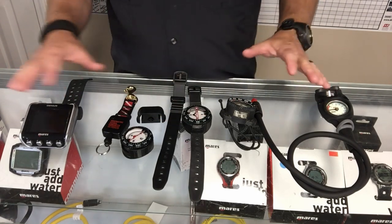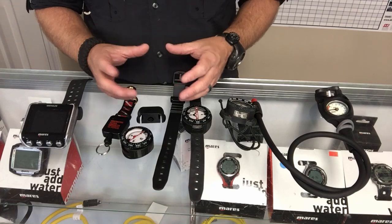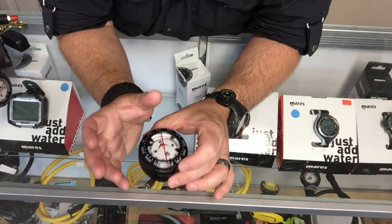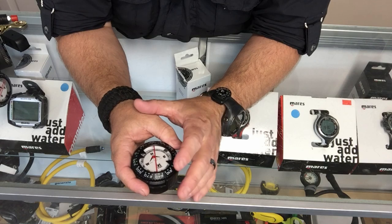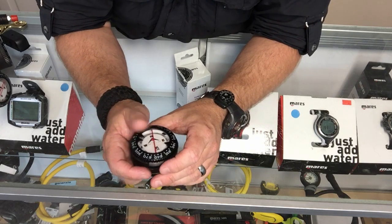Now that we understand all the different types of compasses out there, let's zoom in a little bit closer and I'll show you the individual features of the compass, talk about how you set it up, and how we actually use it. A compass is a pretty self-explanatory device — it works off magnetism.